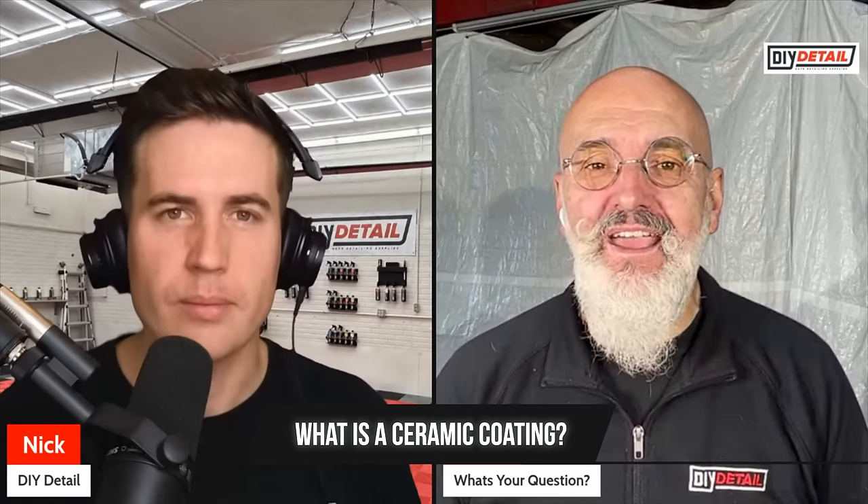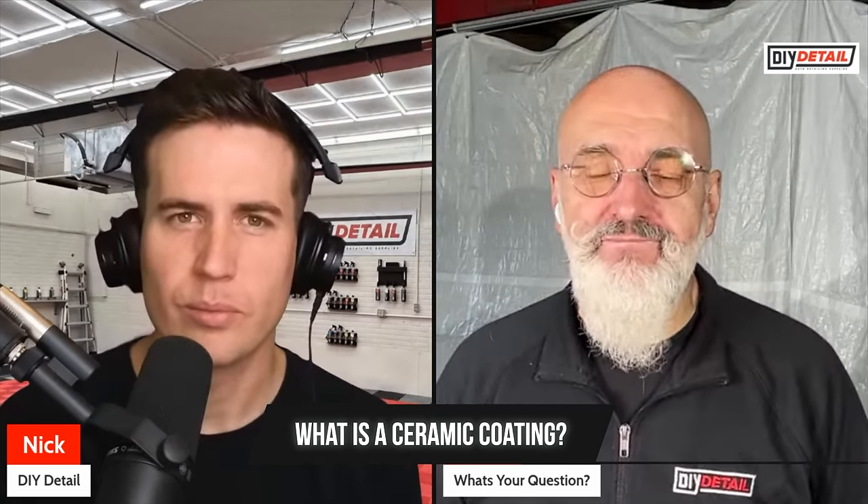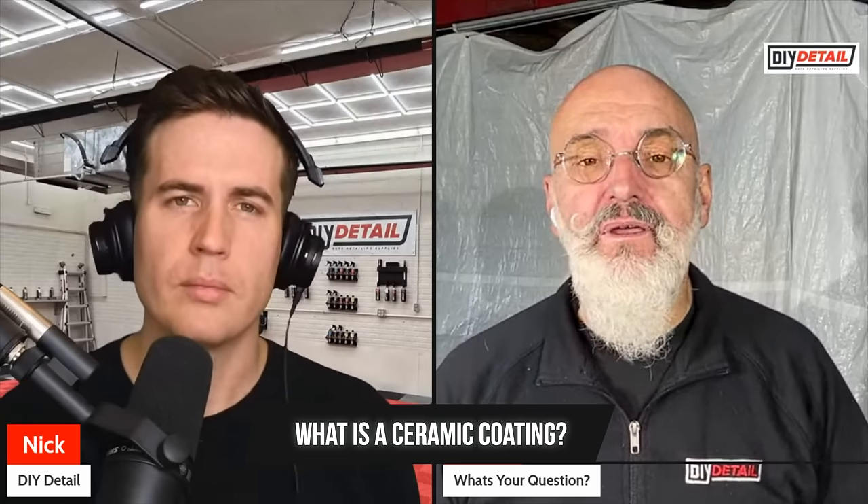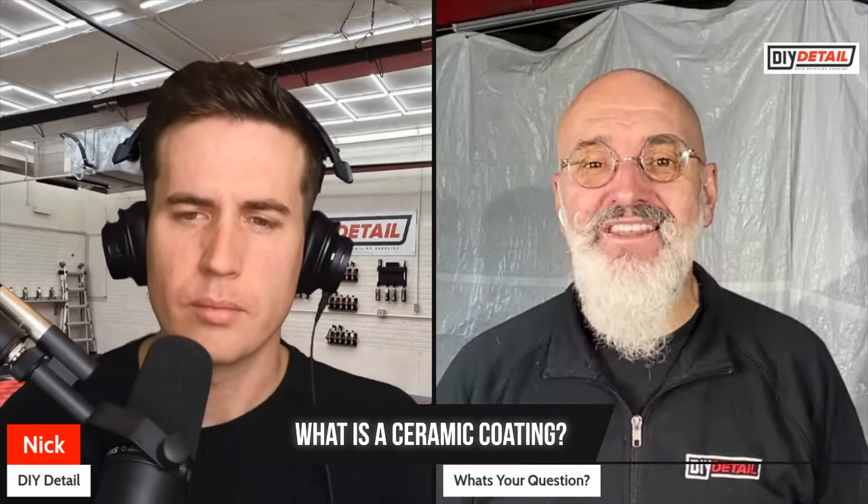What the heck is a ceramic coating? Ceramic coating is protection. Let's go back in time — people waxed their cars, Simonized their cars, which was just a popular brand of wax. Waxing adds maybe two or three months of protection. Then came sealants — basically a synthetic wax — that started becoming popular in the late sixties and early seventies. They add more longevity and a little more gloss than a wax, but they don't fill like wax. Wax has a superpower: filling micro swirls. But that filling goes away in time — it's a temporary visual improvement.